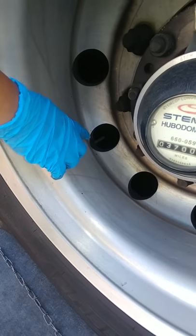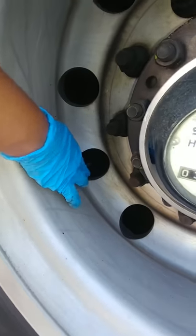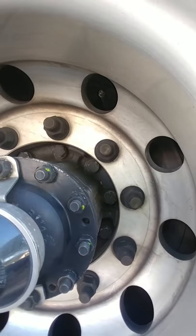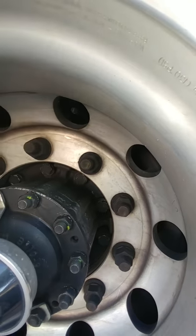You want to make sure to check your valve stems — there are two. You have one for the outside tire and directly across from it is the valve stem for the inside tire. Our tires on the rear of the bus should be at 120 PSI on the outside.